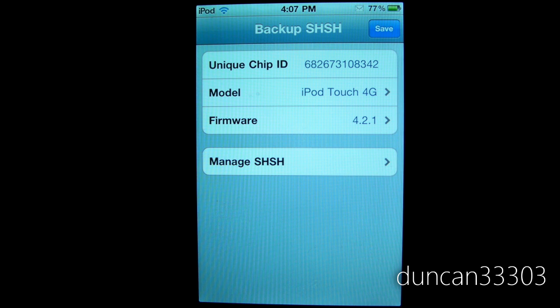Once you've downloaded and installed iSHSHit, it is very simple. When you open up the app, this is what you'll see. It's going to tell you about your unique chip ID, what device you have, and what firmware. All that is totally fine — all you need to do is come up here and hit the blue button that says Save.